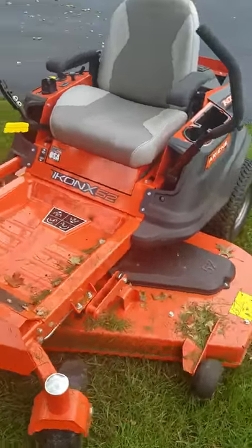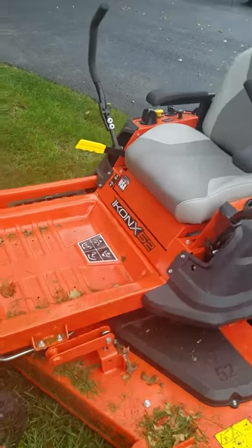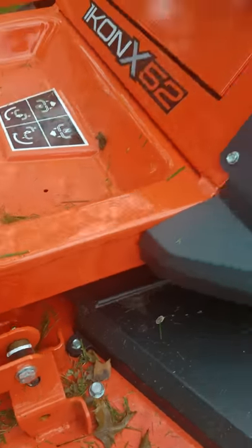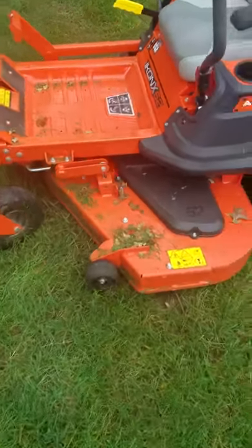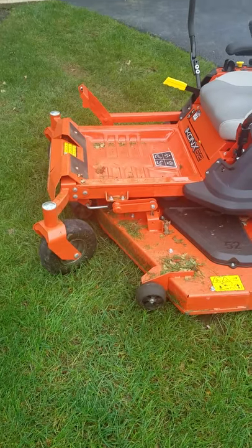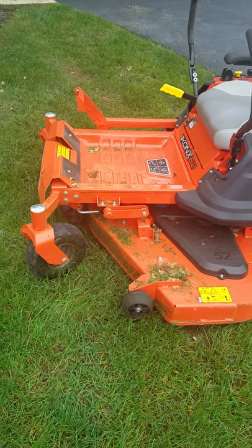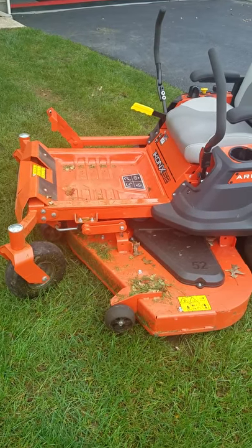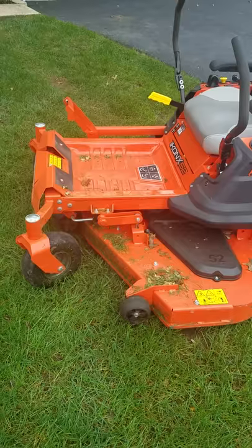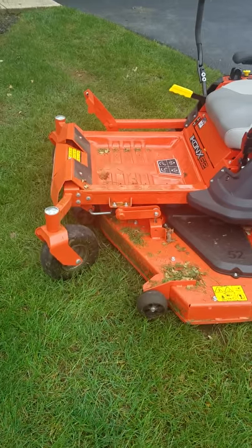There is a YouTube video floating around where a guy is just complaining about the deck bouncing, that kind of stuff. Well, I don't know what he's talking about — mine has never done any of that. Once again, my yard's fairly flat, my neighbor's yards are fairly flat. The deck is whisper quiet between that loud engine — which is awesome — and wearing my ear protection. I have no idea what he's talking about, but it just may be one of those things.